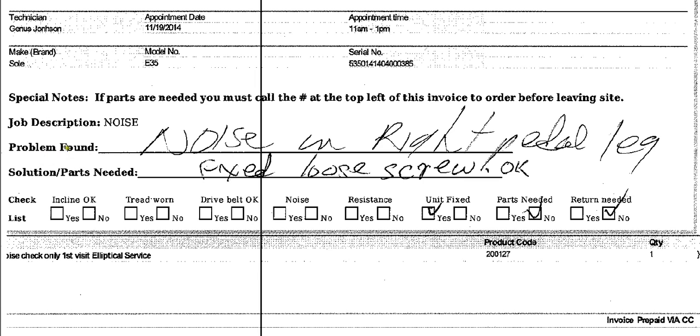We need both pieces of information. We need to know what you find when you get there, and we also need to know what you did to fix it, which is separate. So what did you do to fix it, or if it was not fixed, what parts were needed — solution or parts needed. Either one would go on this line here. Sometimes people write down below because there's a lot more space.